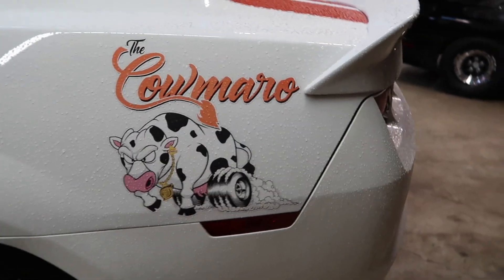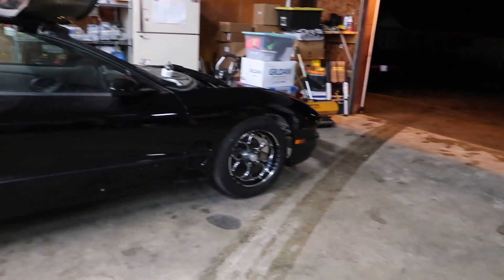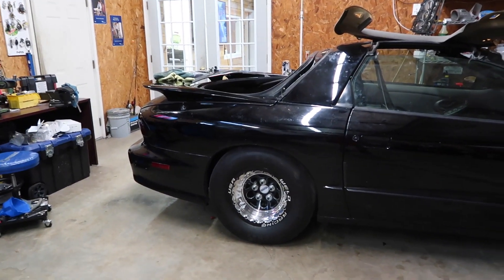Axle swaps in this car are really not too bad. You've got to take off the big-ass nut on the outside and then just undo them from the rear end — other than that, that's pretty much it. The old Calmaro putting up a fight. That means it's going to go real fast when we get it right. And we've still got the old salty chicken just looking like an absolute weapon, just not built yet.